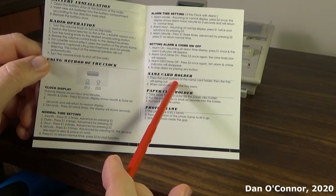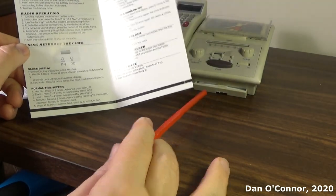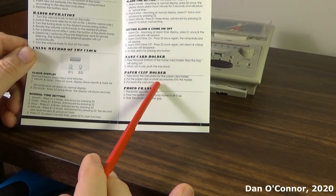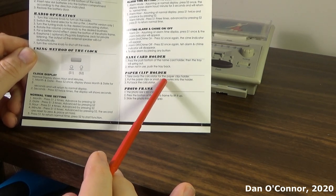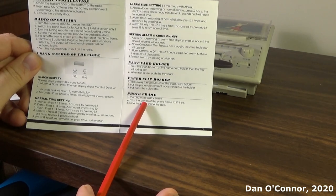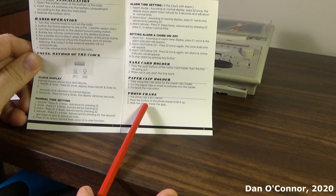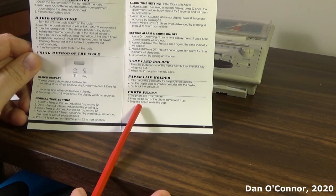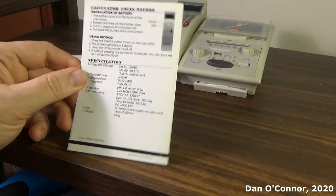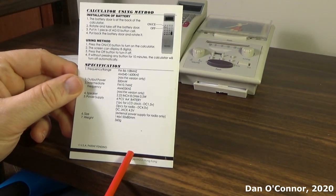They call this the name card holder down here, not the stationary holder. They do call it the paper clip holder under the calculator. Here's your photo frame — 8.85 by 54 millimeters, or essentially 2 by 3 inches.